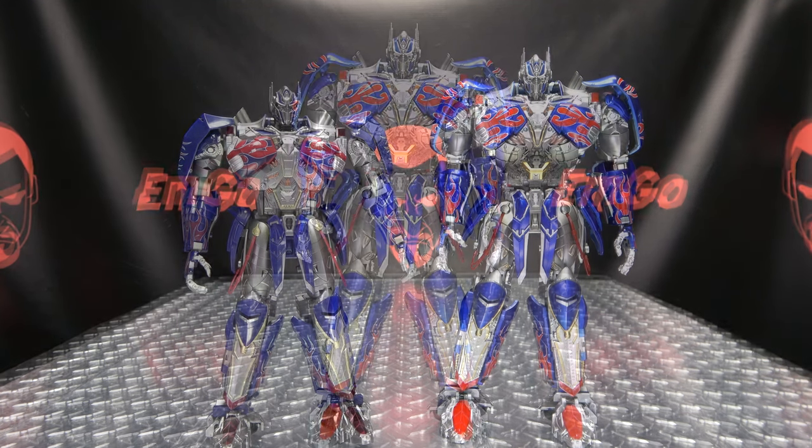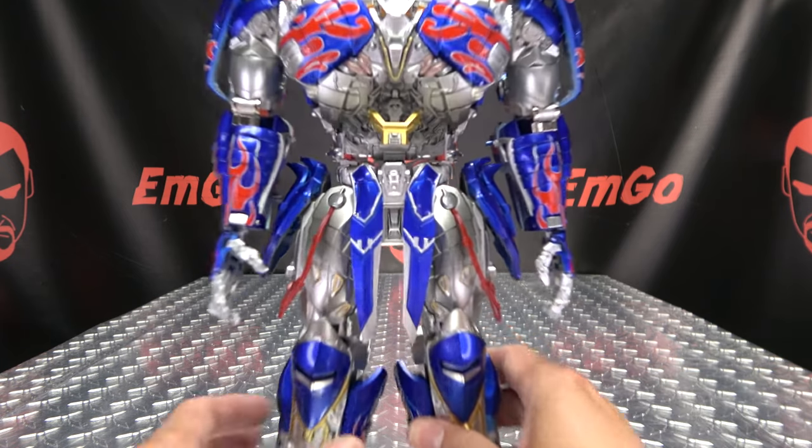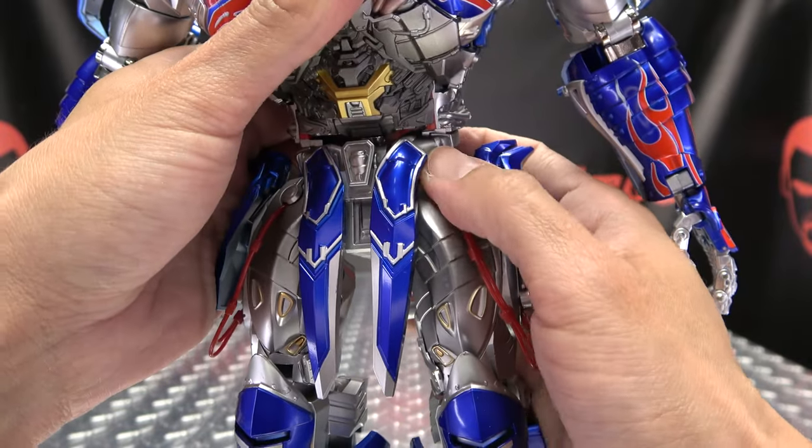That's basically it for robot mode. Let's get down to transformation. First thing we need to do is remove the waist filler pieces. These are totally optional — you don't have to use them if you don't want to. Take out the waist pieces, put those off to the side.